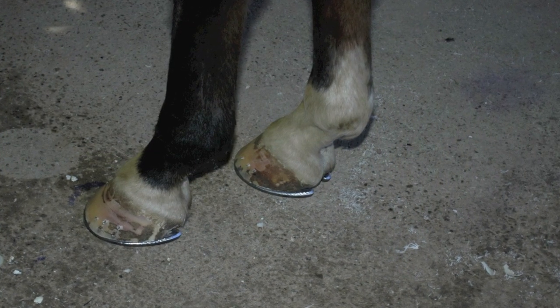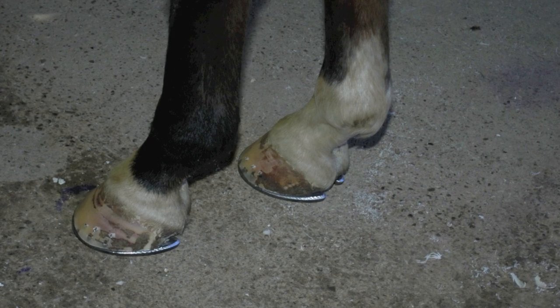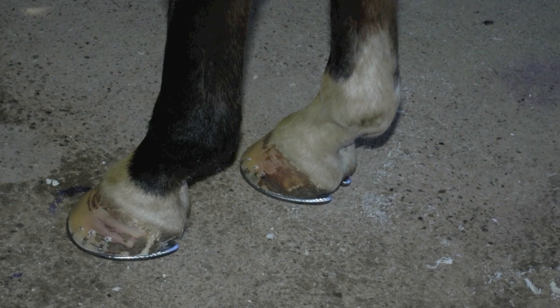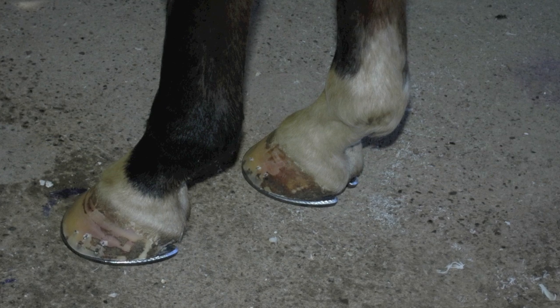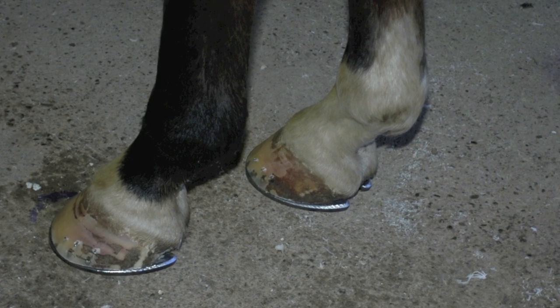A horse that's 58 degrees, you still get that support behind the cannon bone. You might be somewhere in between — just enough support and expansion — because you're going to have the heel of that shoe behind the cannon bone where he has proper support. So the more slopey the horse, the longer the heel extension is, and the less problems you're going to have.